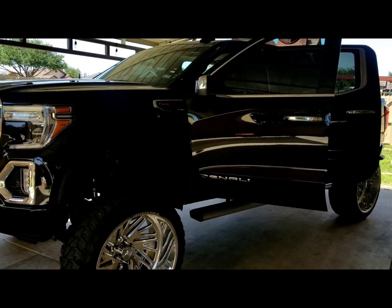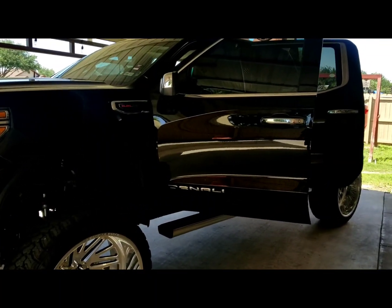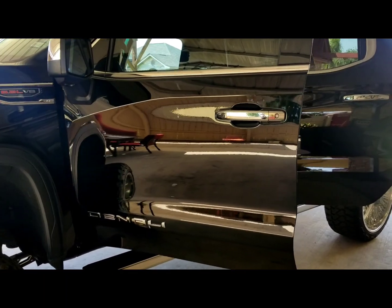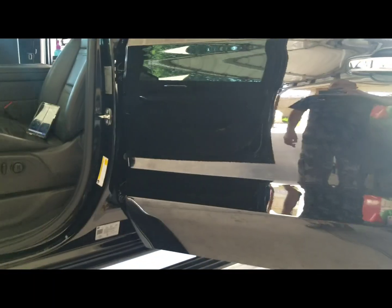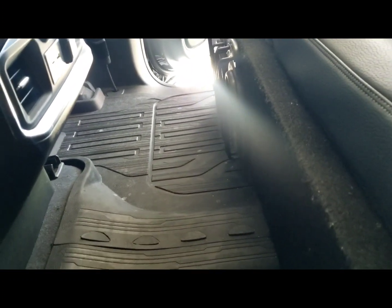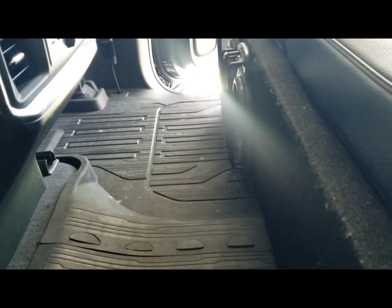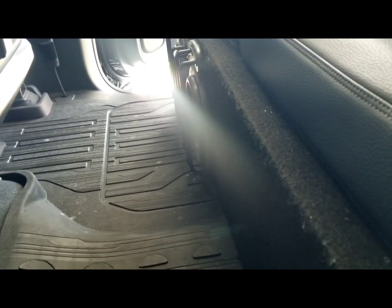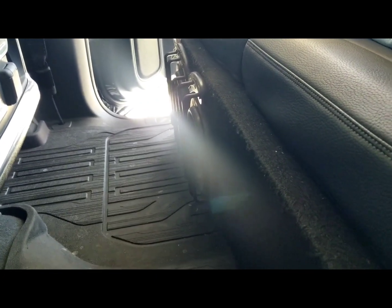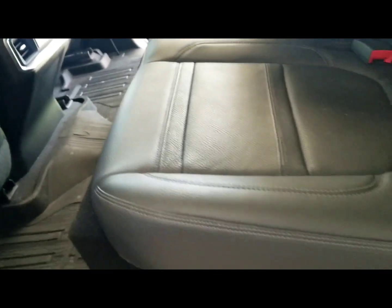Hello and welcome back to the channel. Today I have this 2019 GMC Denali with two XB3-8 Sundowns on a 3600 watt DS-18 amplifier. This is just the average system on a vehicle — nothing special on this truck or this cabin. The cabin hasn't been treated with sound deadener or anything like that; it's just the average system, something you add on to your vehicle just to have a little bit of bass.